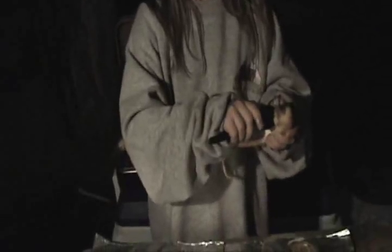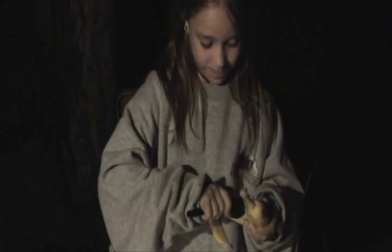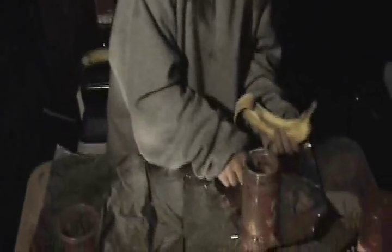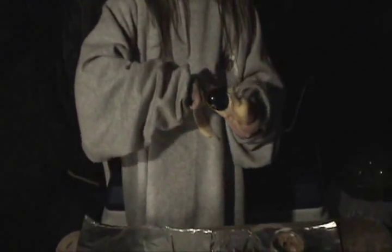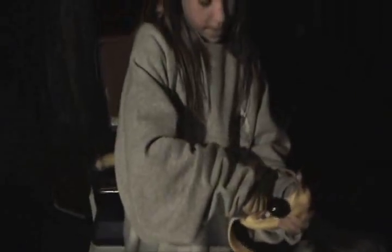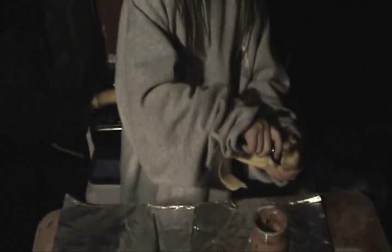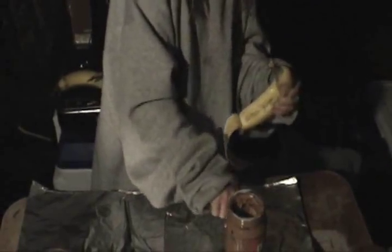And then you get the spoon and kind of scrape out the middle. You scrape it out like this. Don't scrape all of the middle out, but some of it. Like this.